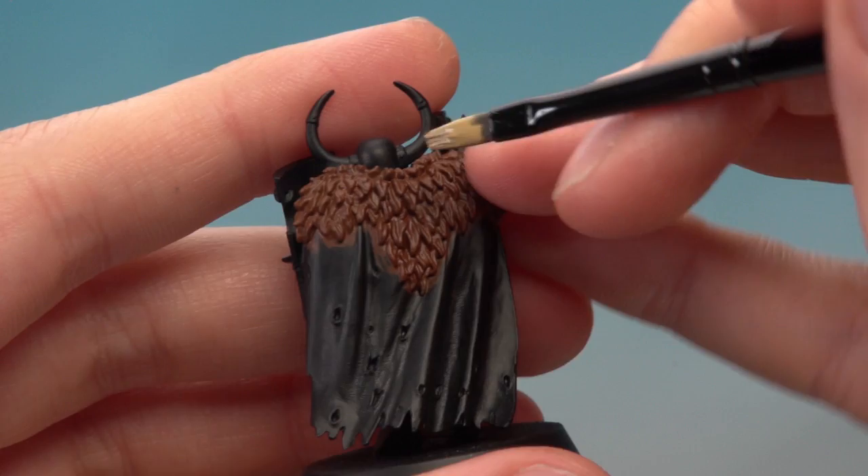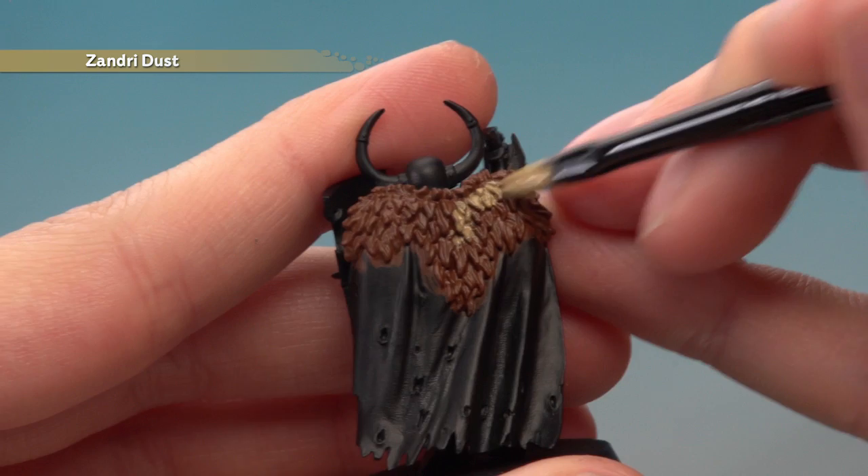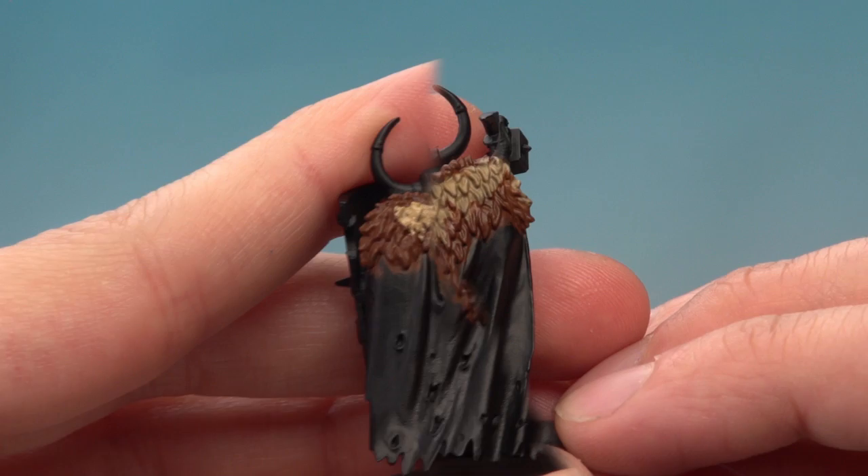I'm now going to start roughly painting in a pattern to the fur using Zandri Dust. You can use some other colours for this if you want to — you can add more or just stick with this one. It's entirely up to you and the pattern can be as complex as you like.